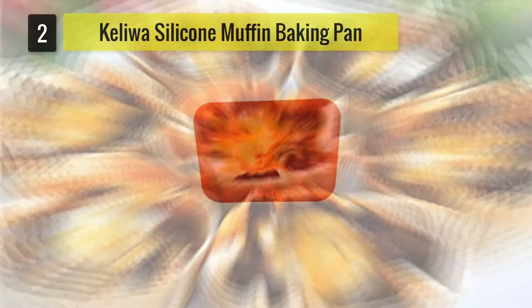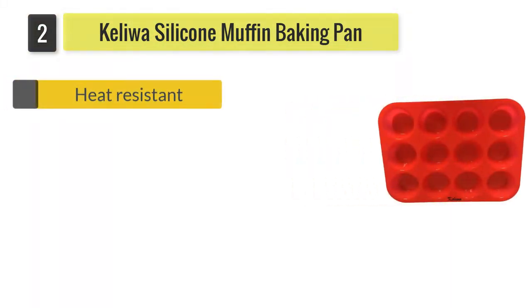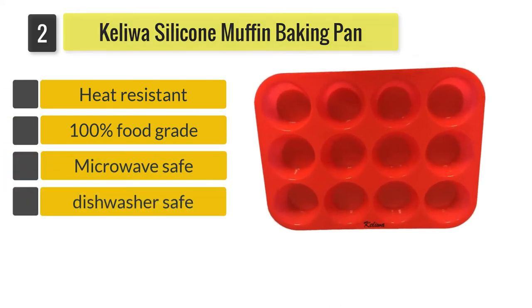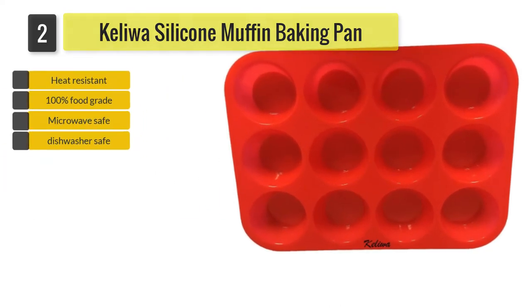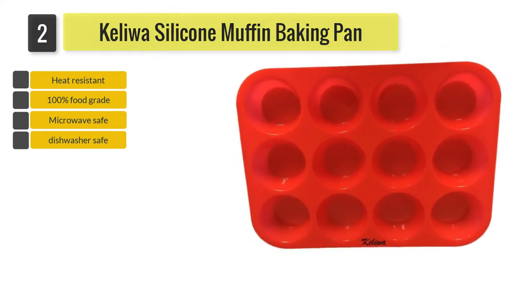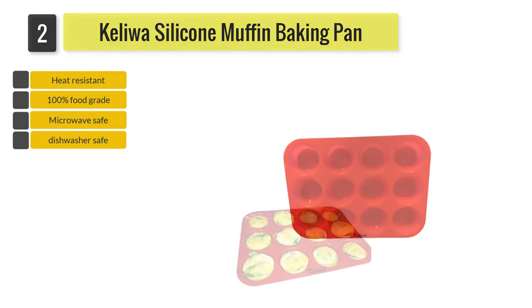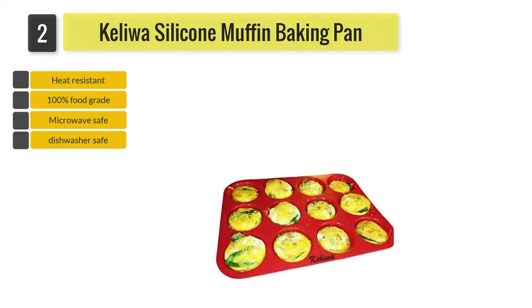Number 2: Kaliwa 12 Cup Silicone Muffin Pan. From the outside, the red color of this muffin pan will definitely catch your eye. And with that eye-catching look, also know that the silicone is of 100% food grade level, hence it's toxin-free and won't have an effect on your food.